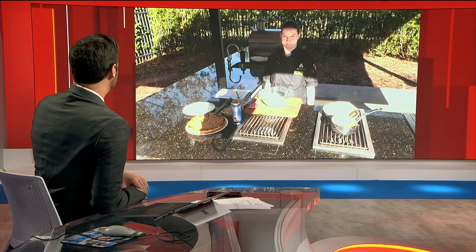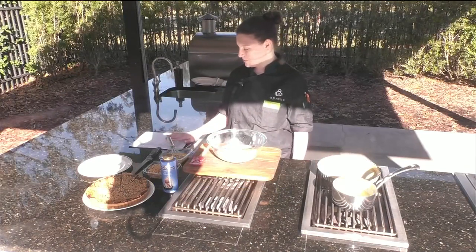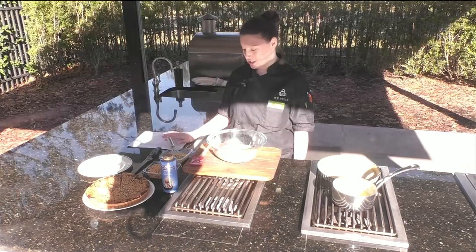Looking to whip up something delicious that the entire family can enjoy, we've got you covered. Keep your diet to yourself, at least for this week. Assistant Managing Chef at Publix, Ansley Dickens, joins us this morning with a salted caramel delicious dish. So we have a salted chocolate caramel macadamia nut tart.